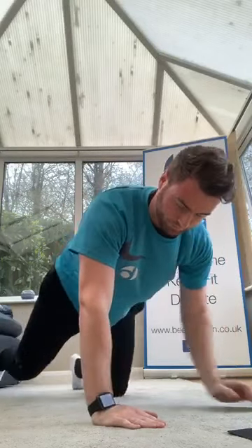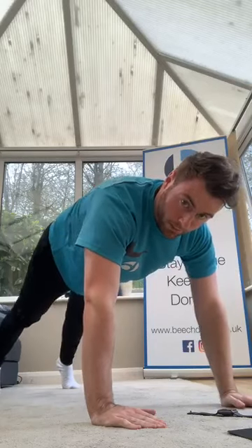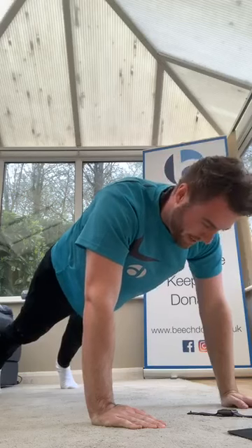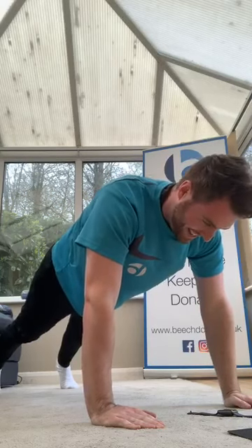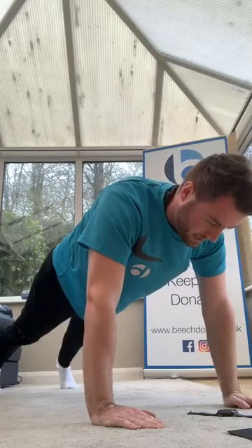High plank — good, keep going, holding high. Keep pulling everybody. Keep going, come on, stay high. Halfway, hold it — squeeze the belly. Keep going. 20 seconds guys, keep working. 15 seconds, come on. 10 more. Three, two, one — low plank.